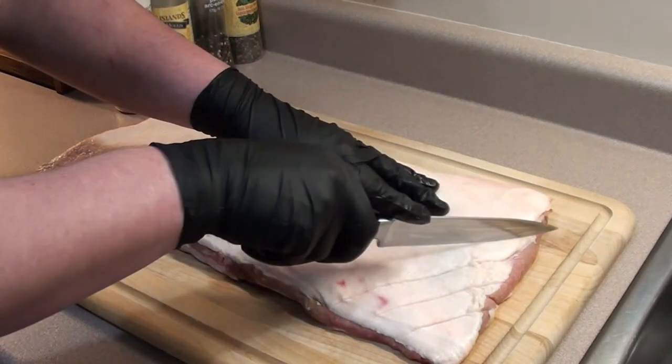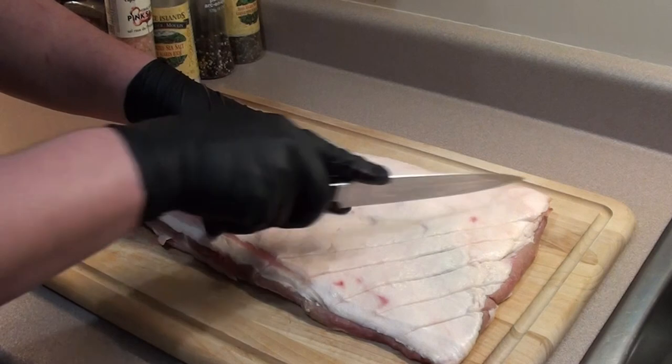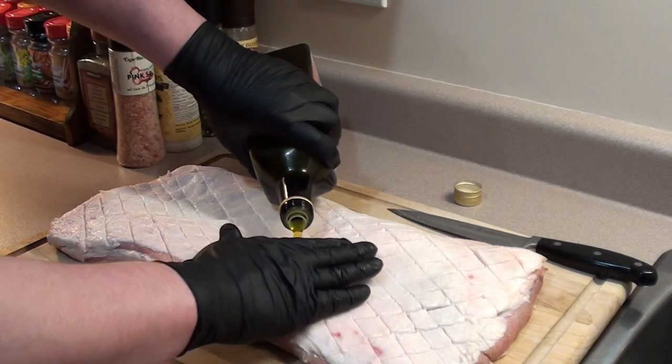Trying to cut through it and then go the other way and make X's all the way across it. Take some extra virgin olive oil, give it a good coat, and just rub it in with your hand.